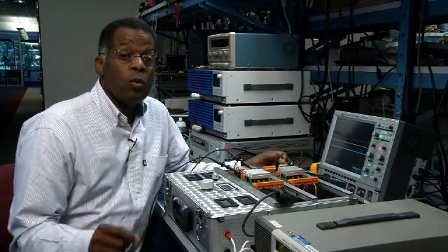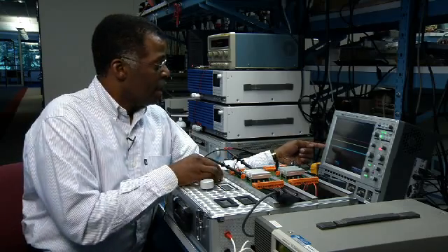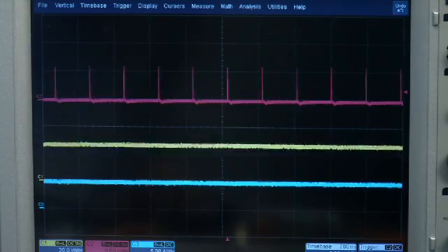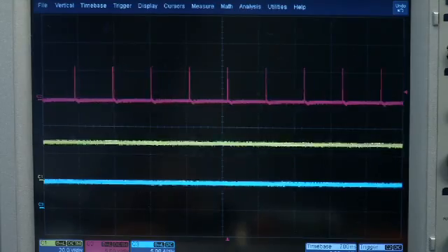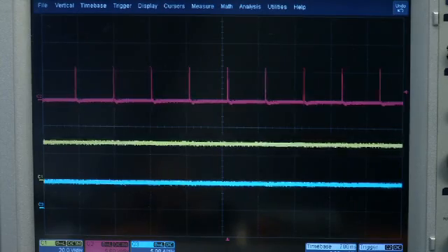The PR pulse rate will also vary with input line. Given a constant load, as we increase the input voltage, the PR pulse rate will decrease. As we decrease the input voltage, the PR pulse rate will increase.